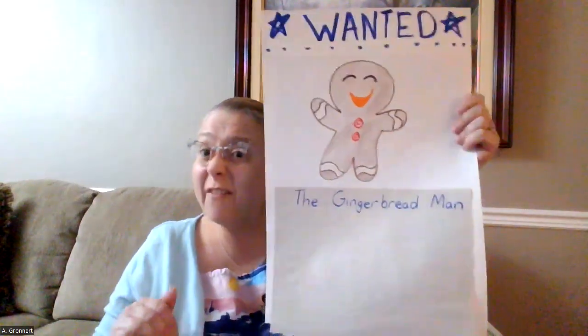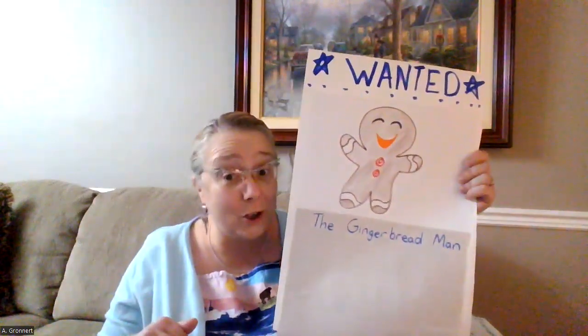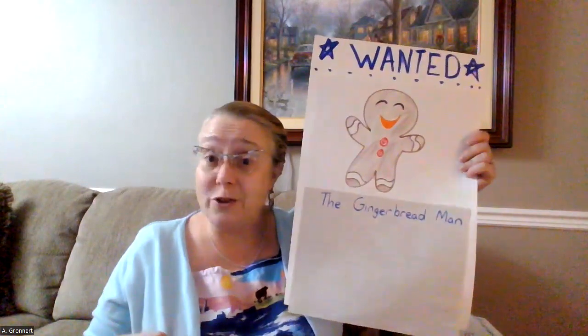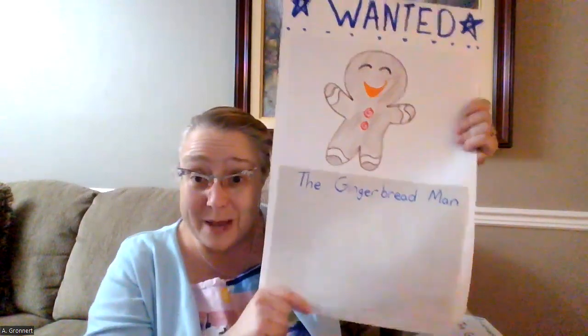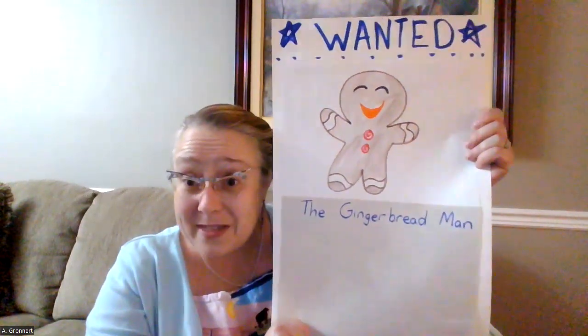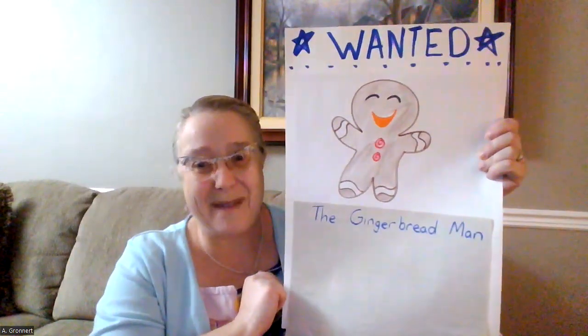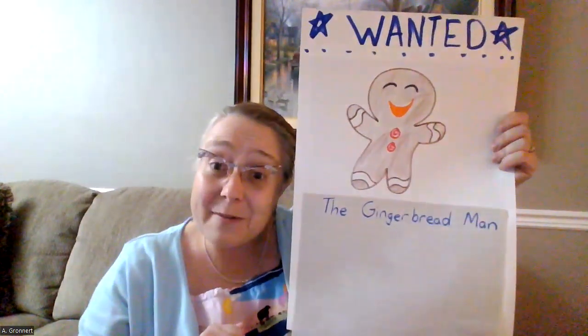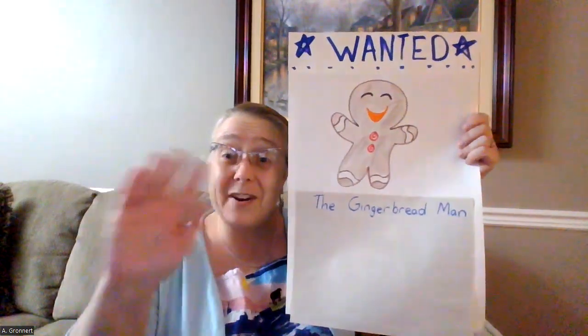Once you've finished, find a good place to hang it up. You might hang it up somewhere in your school or around your home. Make sure everyone can see it and read the information so that maybe they'll be able to catch that sneaky gingerbread man. I hope you have fun making your wanted poster today, and I hope to see you again very soon.